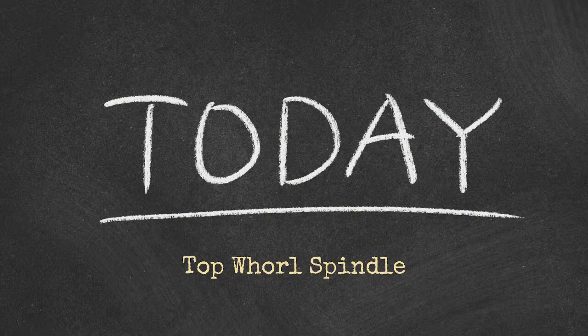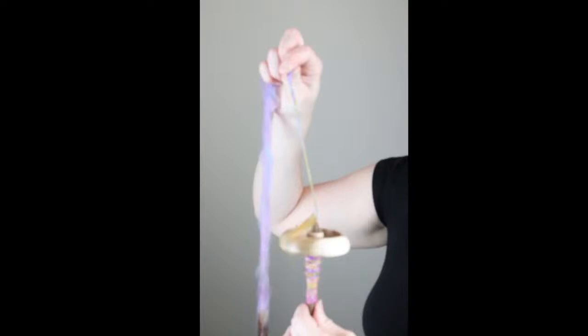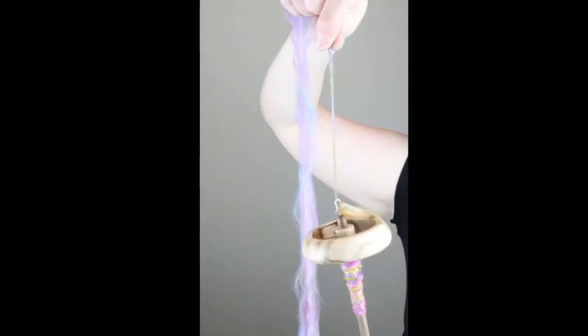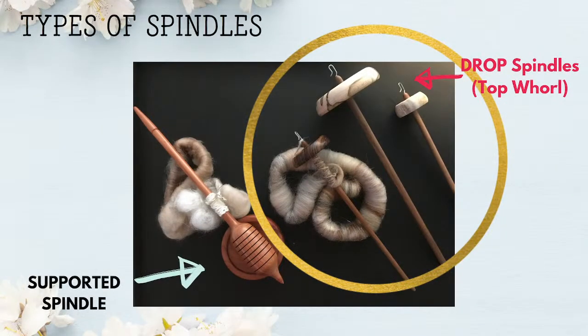Today we're talking about the Top Whirls Spindle. Now you might be asking yourself, what is a Top Whirls Spindle? These spindles spin in a clockwise fashion. Our most recent video was on Spindles 101. So let's get some brief facts about the drop spindles, and in particular, the Top Whirls Spindles.